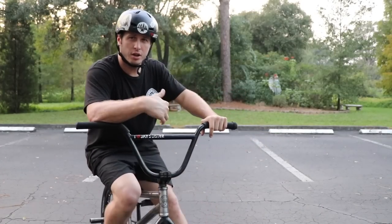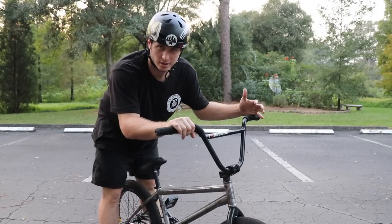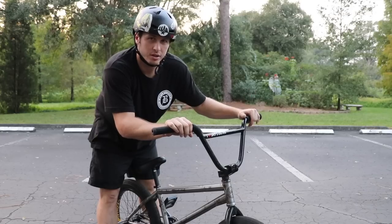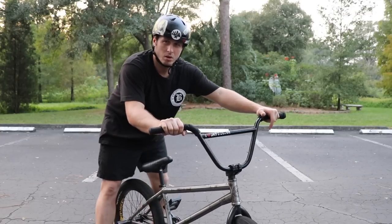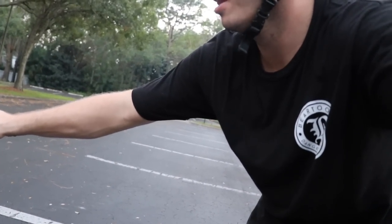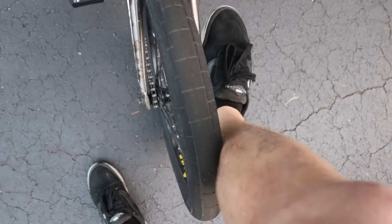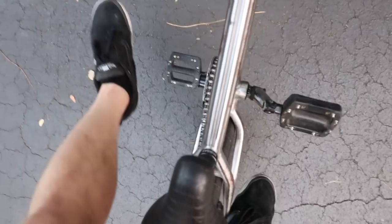This next trick may look a little crazy but it's really not that bad. You're gonna need pegs on your bike — at least a back peg. I'm putting this in the video because when I first put pegs on, it was one of the first things I learned. You put your back foot on the rear peg and then dangle your other foot off — whichever foot is opposite to the one on the peg.